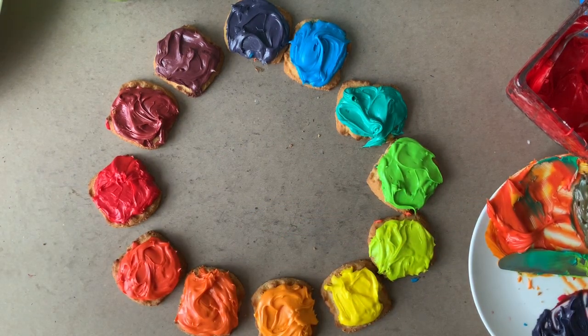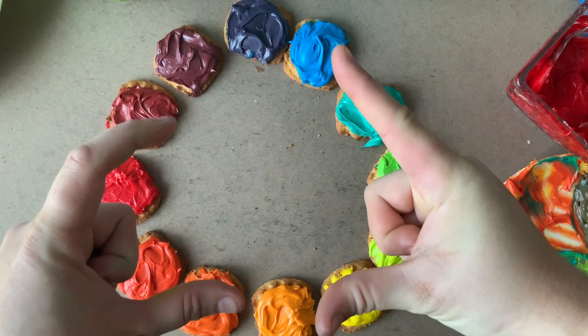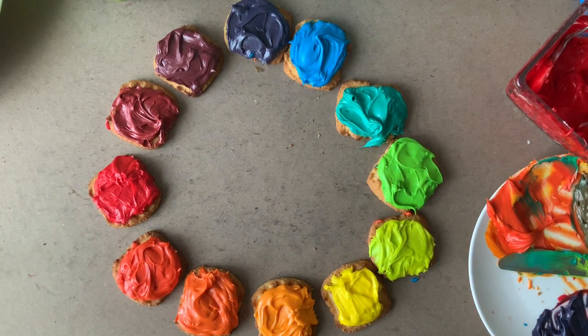Once you've finished all 12 colors and you've arranged it, take a picture and turn it in. That is a frosting color wheel project. Once you've finished your project and you've taken your picture for evidence, enjoy your project — it's going to be delicious.